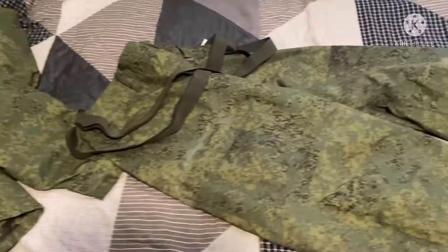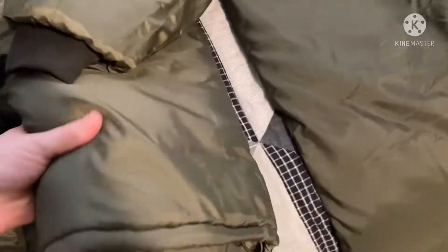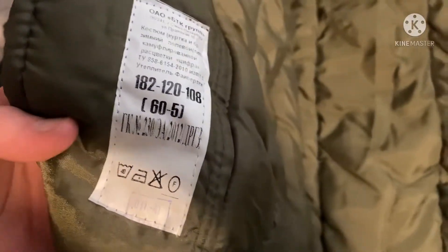Now I'll show you the liners. These are a nylon-y material, almost like the inside of the jacket. They're pretty puffy and insulated — I don't know exactly what's inside them, but they're quite nice. These are also size 6DS-5, made in 2012. Like I said, they zip into the uniform.